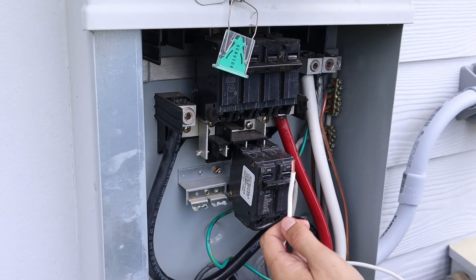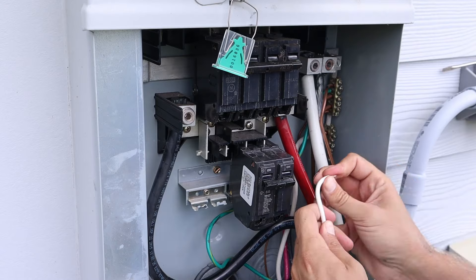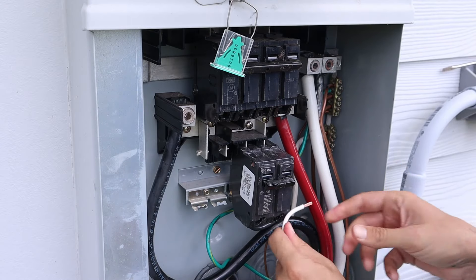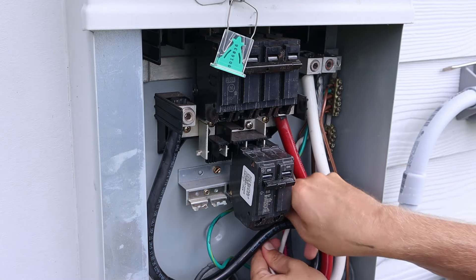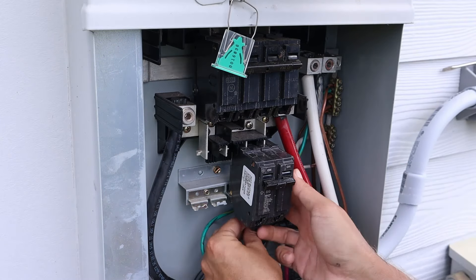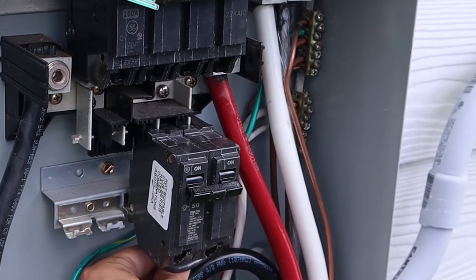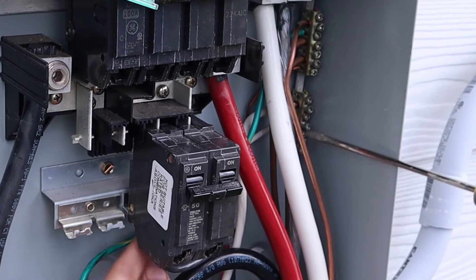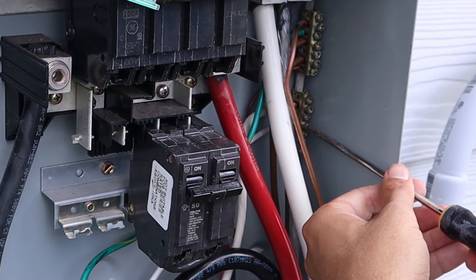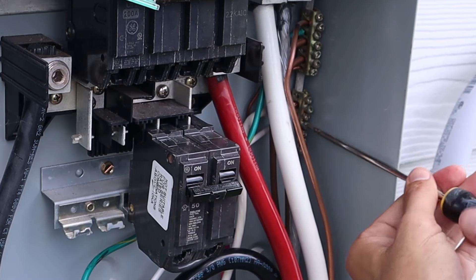Now for the white wire, which is the neutral wire — similar to the ground wire, but this one goes into the neutral bus bar, not the ground bus bar. Once you've got it pushed through and seated, tighten down the lug on top of it nice and tight.